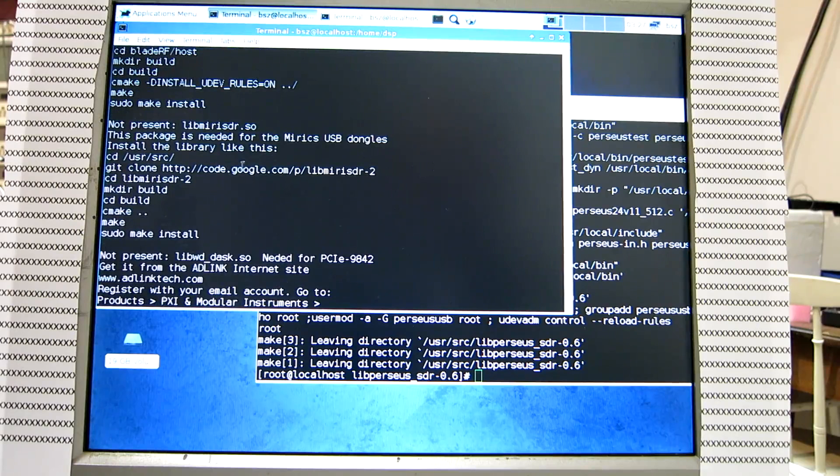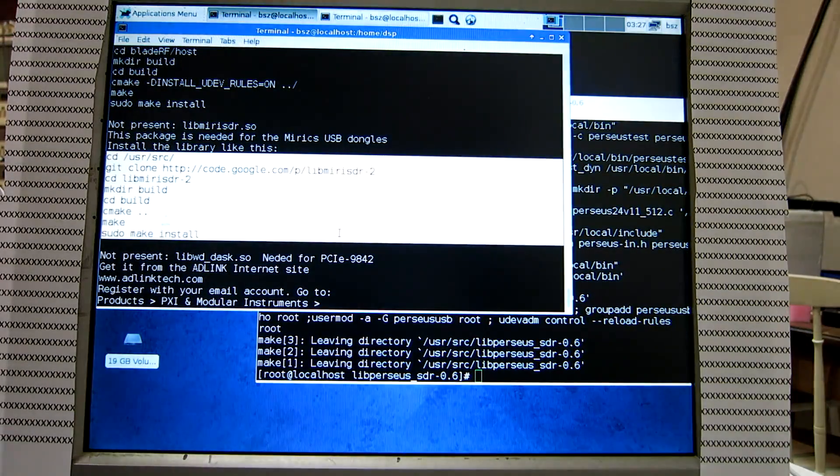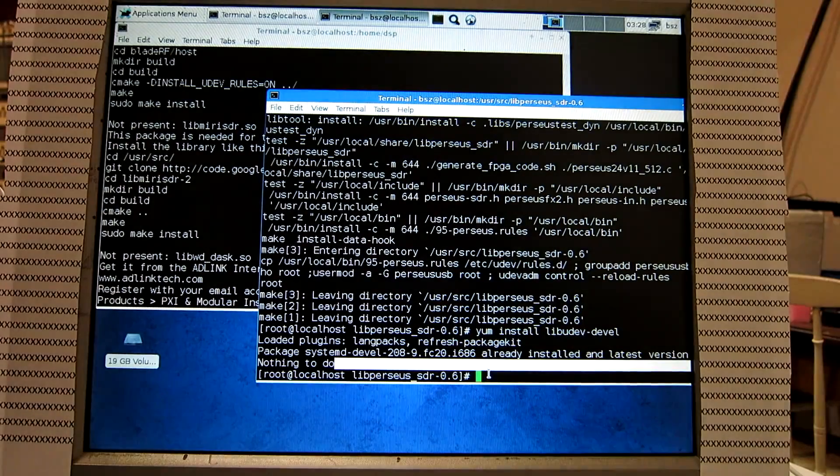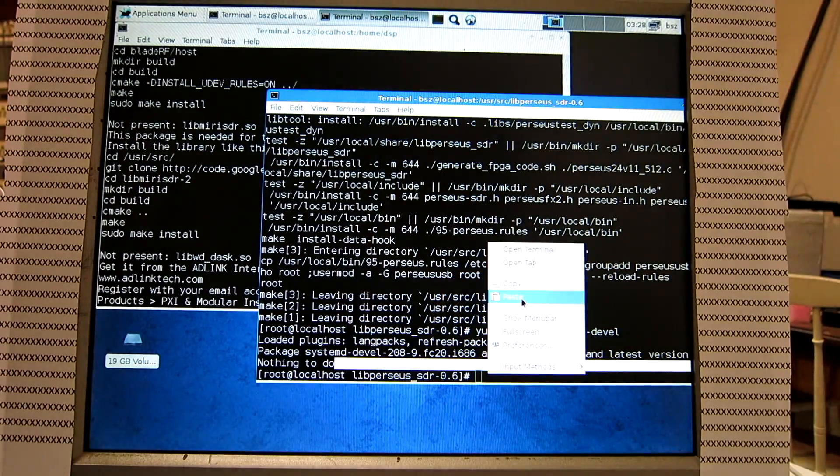The libmiri is for the Mirix USB dongle. We install it this way — copy and paste.